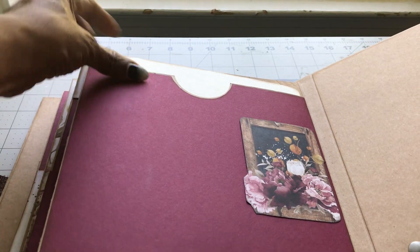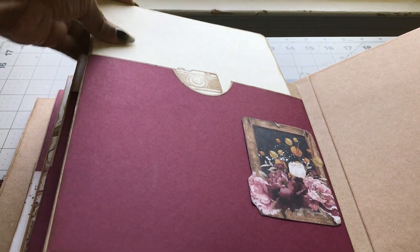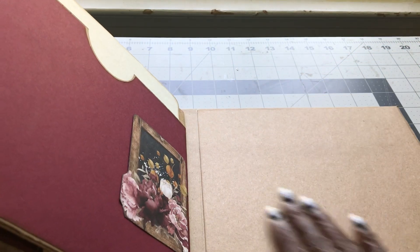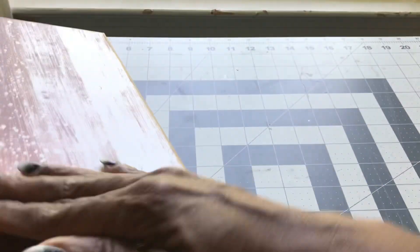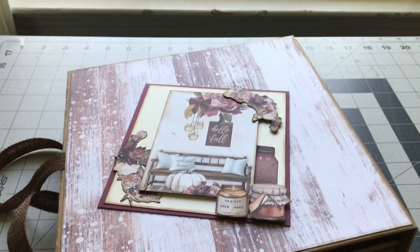Then the last page is a tall pocket page where you can tuck more photos if you like. I left this page plain so you can put more pictures or whatever you would like there. And then once again, the matching card — thanks for looking!